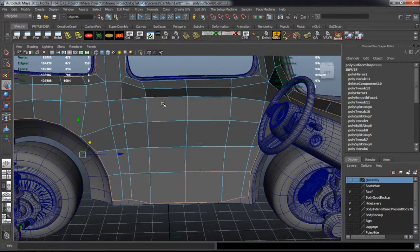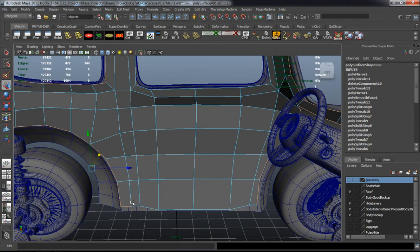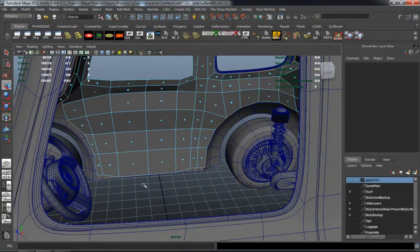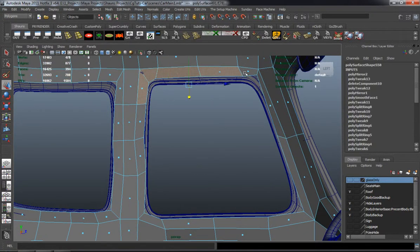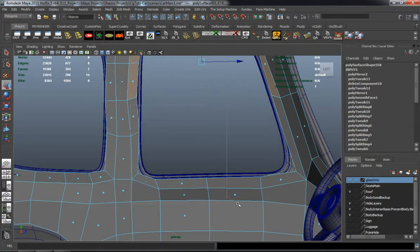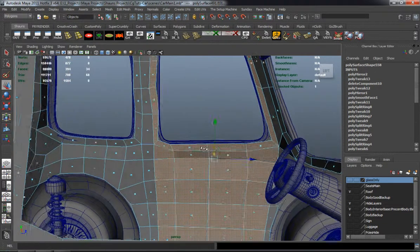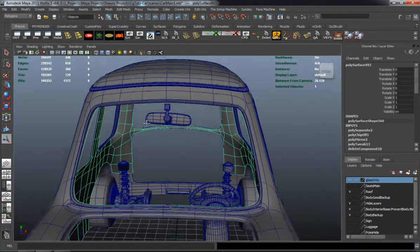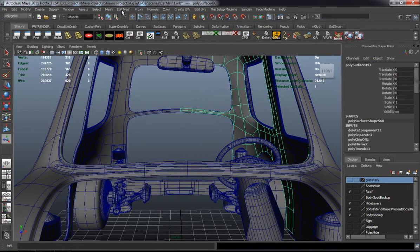I'm going to go ahead and add a little bit of thickness here to the interior portion of the car. I've got to make sure I get all the right edges here. I'll go ahead and grab some of these faces to separate it for the door mesh — the inside portion of the door mesh. I'm just using the extract command there.